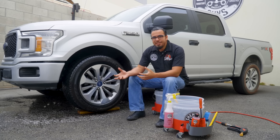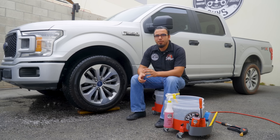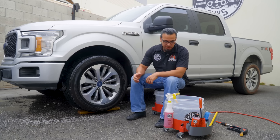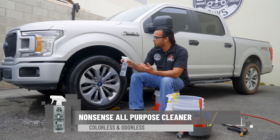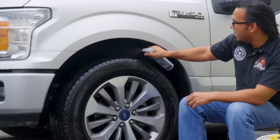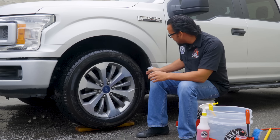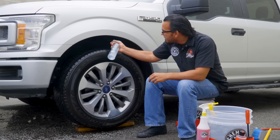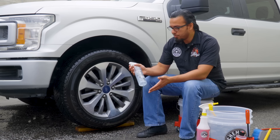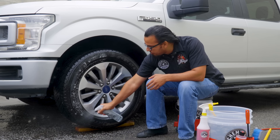After rinsing it down, you can see that took care of a lot of the loose dirt and debris. Although it looks clean and glossy now, once it dries it's going to go back to a nasty matte finish because the surface is still dirty. To help us clean we're going to be using Nonsense All-Purpose Cleaner, which we'll spray directly onto the wheel well liner. It's safe for anything on your undercarriage as well as painted surfaces, and it's going to help cut through stubborn staining, grease, and grime. We can also use it on the tires to remove old dressings.